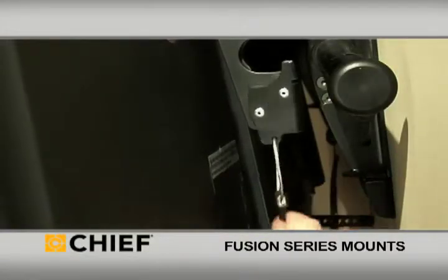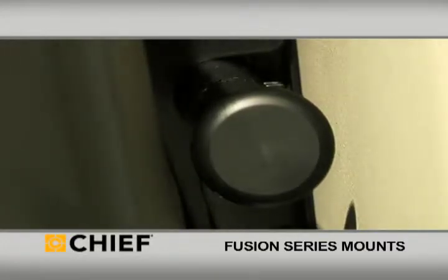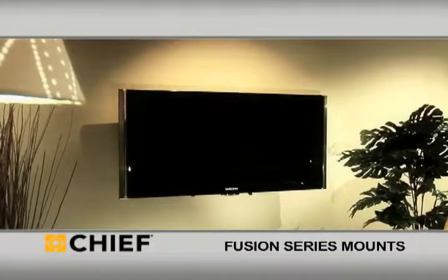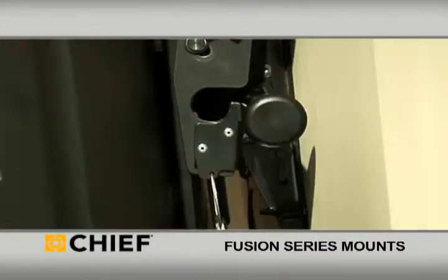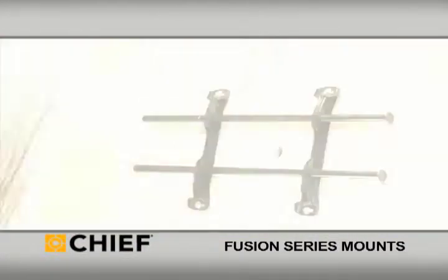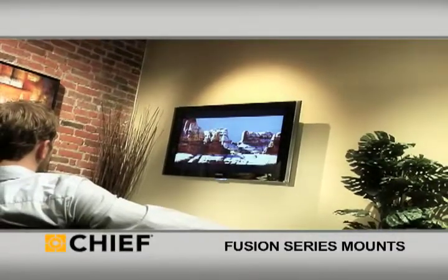Fusion also includes Click Connect tool-less latching to ensure the TV is properly engaged with the mount. Click Connect is also useful to temporarily hold the bottom of the TV out from the wall to assist with easy cable access. Visit www.chiefmfg.com to learn more about the Fusion series.